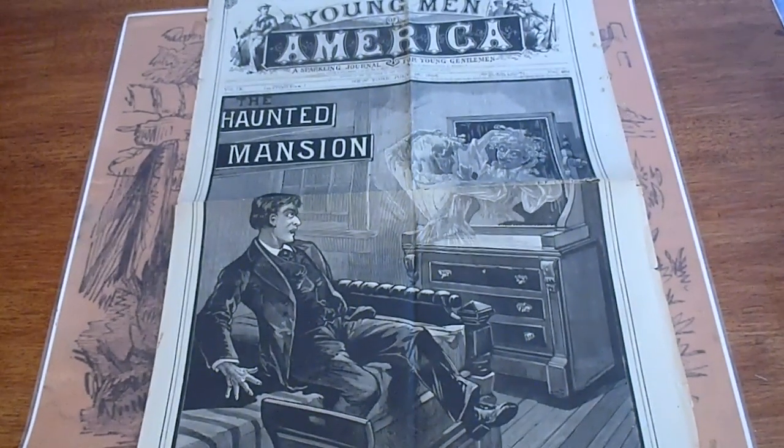This is Young Men of America, The Haunted Mansion. I haven't had one of these in a long, long time. This has got a horror-type cover — Ghost in the Mirror. It's number 462 from 1886, July 15th.